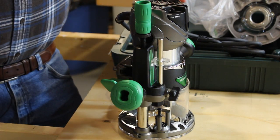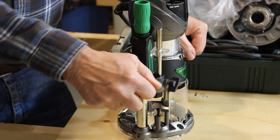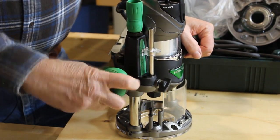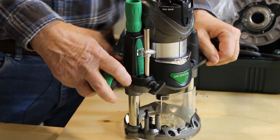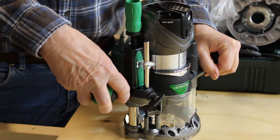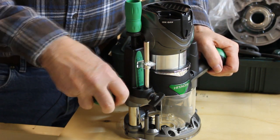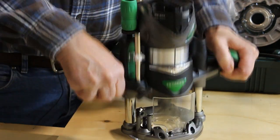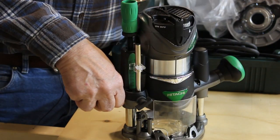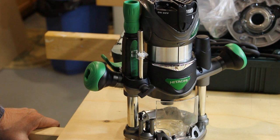Another thing I notice — it's not necessarily a problem, but it's different — is the release handle. On this router, it's locked. You push it up and down to release the handle, it goes up and down, and then as soon as you let go of the handle, it stays there. That's different than the way it is on my other Hitachi. On my other Hitachi, it's free, and then when you get to where you want it, you lock it in place. I think I like that better. Unless the plunge base is in the perfect position, it just latches and won't come up — it just stays there. So I hate to say it, but that's a problem.